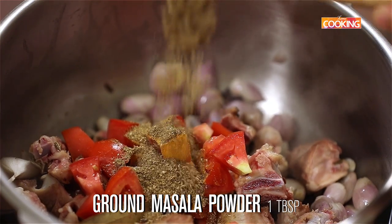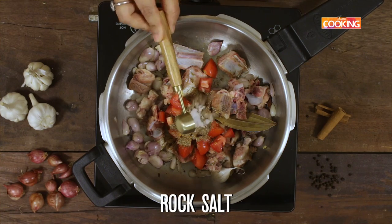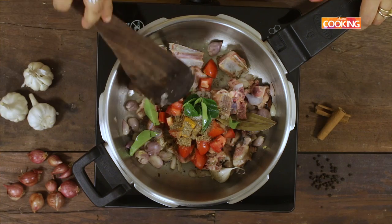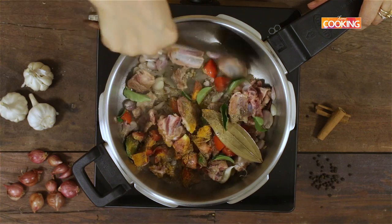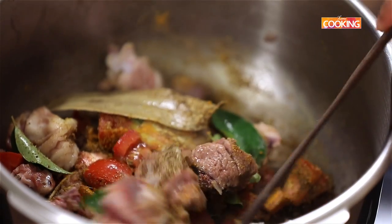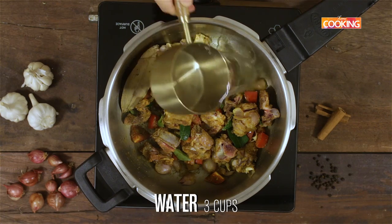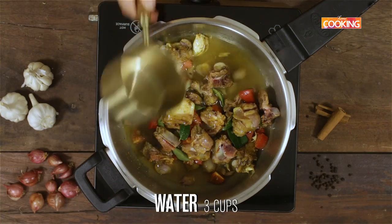Add 1 tablespoon of the ground masala powder, 1 teaspoon of rock salt, and a few curry leaves. Mix everything together. Then add 3 cups of water — that's a 250 ml cup.